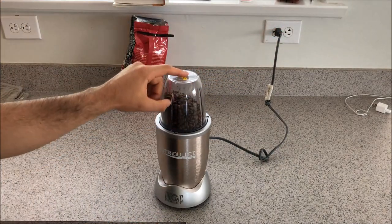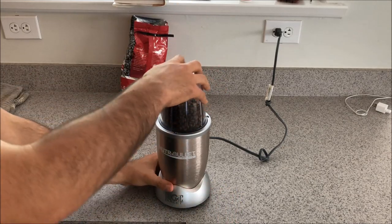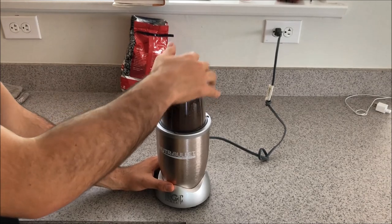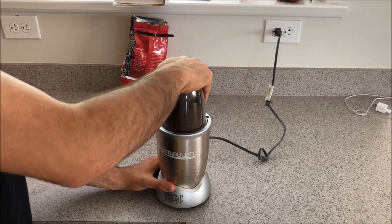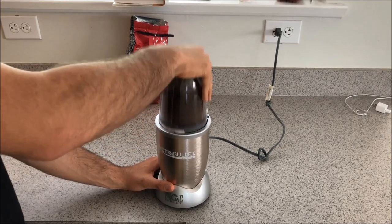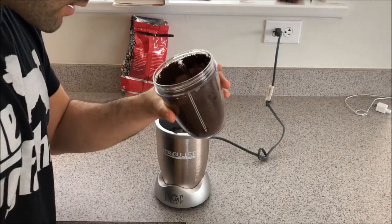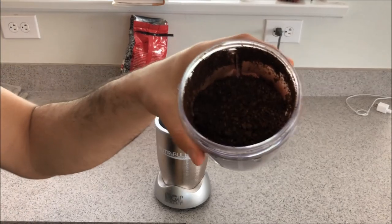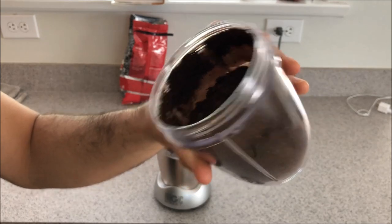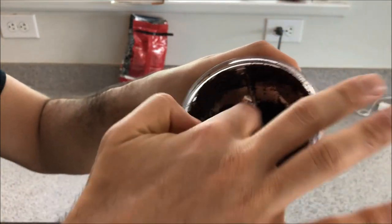I'm going to do the coarse grind first and then move on to the fine. I locked it in accidentally. Alright, so it took about three pulses and I got a pretty decent coarse grind. I think I would put this in my French press — it honestly didn't do much worse a job than my coffee grinder overall.